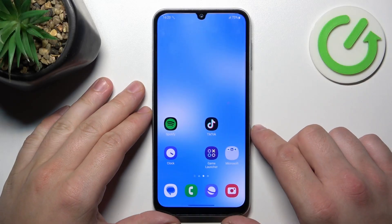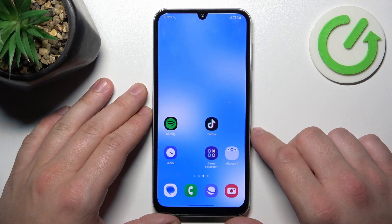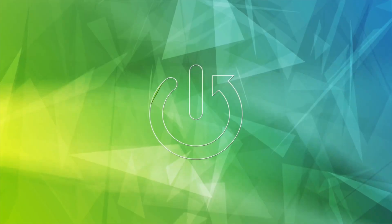In front of me I've got Samsung Galaxy A05s. In this video I'll show you how to use Google Assistant on lock screen.